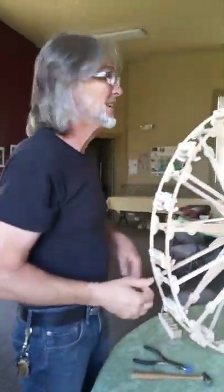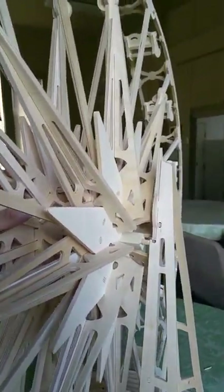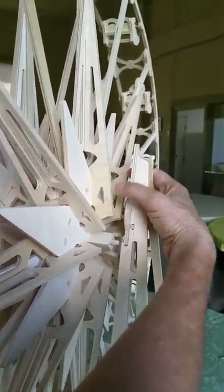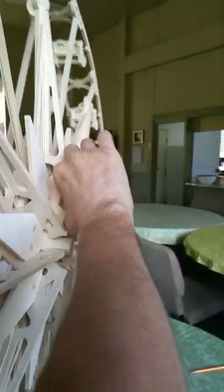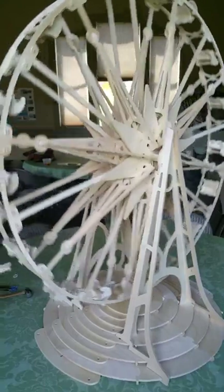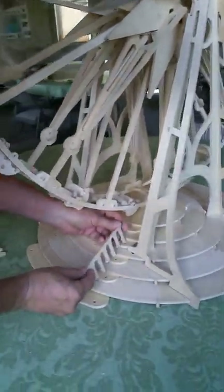Now we're ready to mount the wheel. We rely on the flexibility and strength of the wood for a lot of this assembly. See how it flexes open like that? Flex those open, lift it up, put the axle in there — and voila! Check it out: Stargazer 3D ferris wheel puzzle. Last are the handrails, and they are very simple — one, two, three.